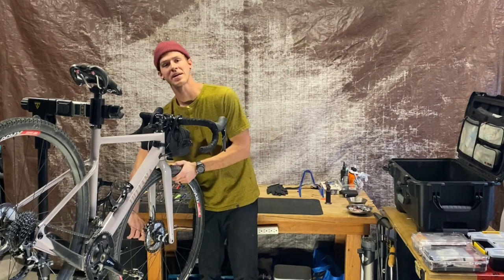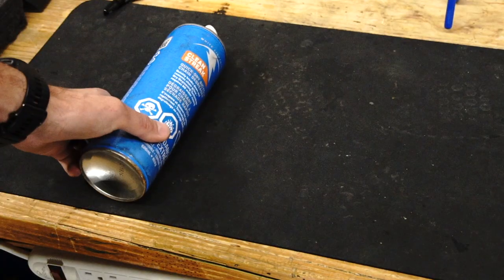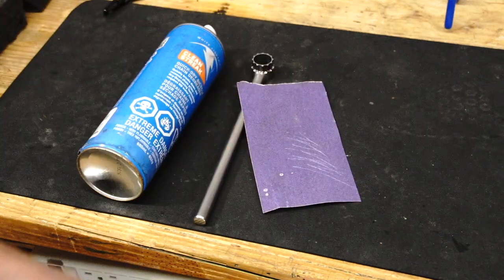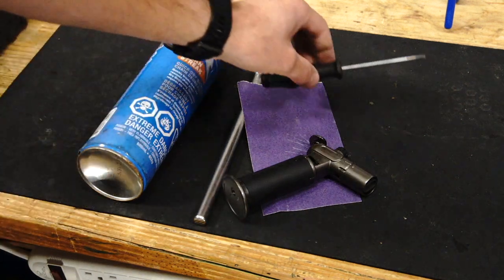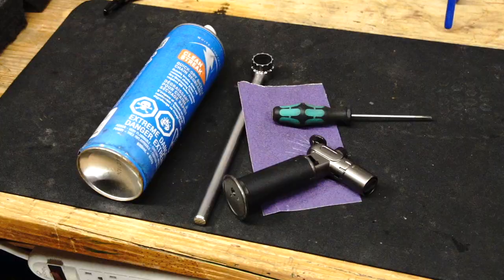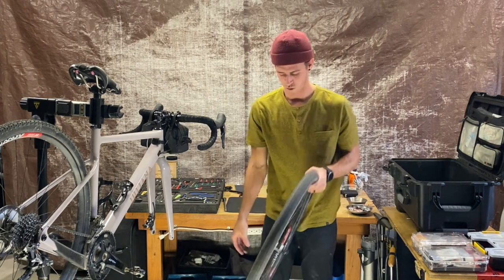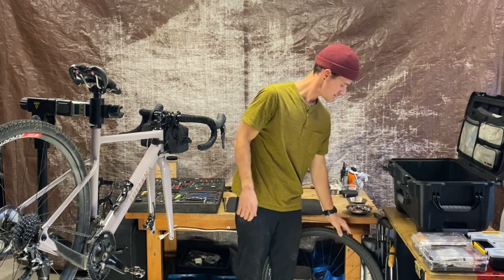First things first, we're going to get this wheel off, get the brake pads out, and clean everything. I'm going to need some brake cleaner, a lock ring removal tool to pull the disc off the wheel, some fine grit sandpaper, a butane torch, a small flathead screwdriver to remove the brake pads, a sink with running water, and last but not least — our heads. Always put bolts and things back where they go while you're working on the bike so they're harder to forget about.